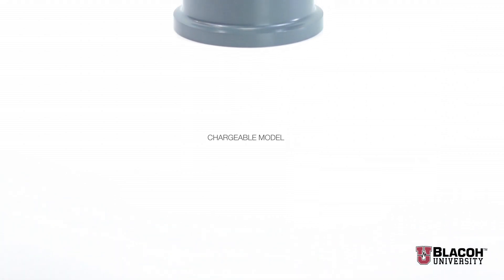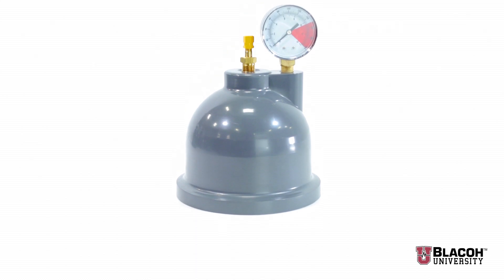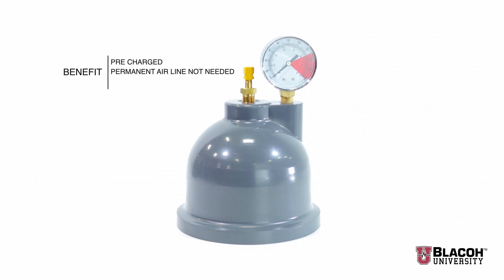The third model that Blayco manufactures is called the chargeable model. It consists of a pressure gauge and a charging valve very similar to that used to charge an automobile tire, but designed for higher pressure. The benefit to this model is that you pre-charge it so that no compressed air line needs to be constantly attached to it.